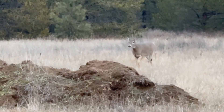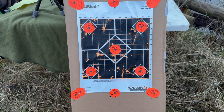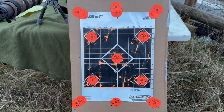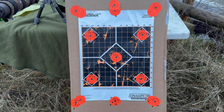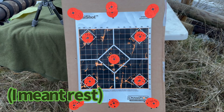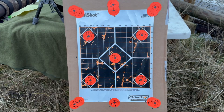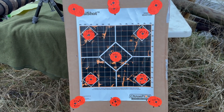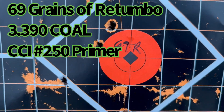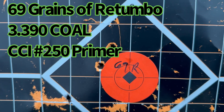Got the target all done. It's interesting to see how the groups move around the target as the powder charges change. I didn't have the most solid rest, so I'm sure we can tighten those groups up a bit more, but it looks like the winner is right here with 69 grains of Retumbo.